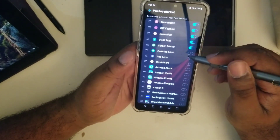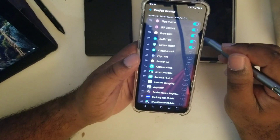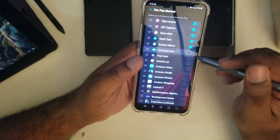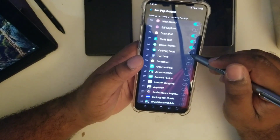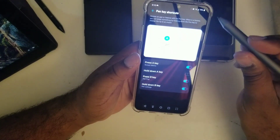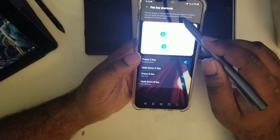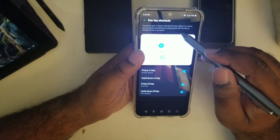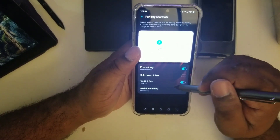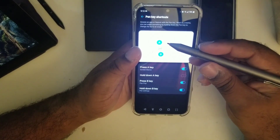The pen can activate a coloring book, memo, GIF capture, draw, and chat. I'll turn off GIF capture and do color book instead. Pen key shortcuts — press A for screen memo. When in memo you can erase something by holding down the pen key to change the tip to an eraser. Press A, press B for pen pop; hold down B for pen settings, hold down A for something else.